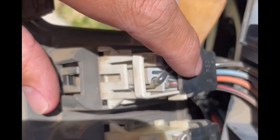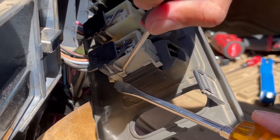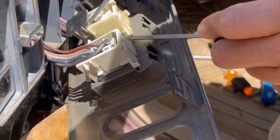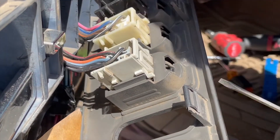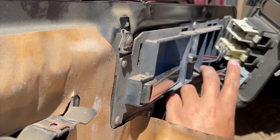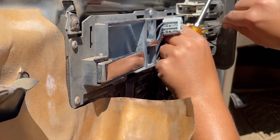Next we're going to need to remove the switches — there are black, white, and gray switches. You're going to need to remove those black caps on top first. Those are locking clips, and then underneath and on top there are little tabs that you're going to have to pull up on to remove the wiring. I found it easiest to use a pick and a screwdriver to remove these. Use whatever tools you want, just be careful not to break anything. Take your time because these can be a little frustrating — just make sure you don't break any clips.